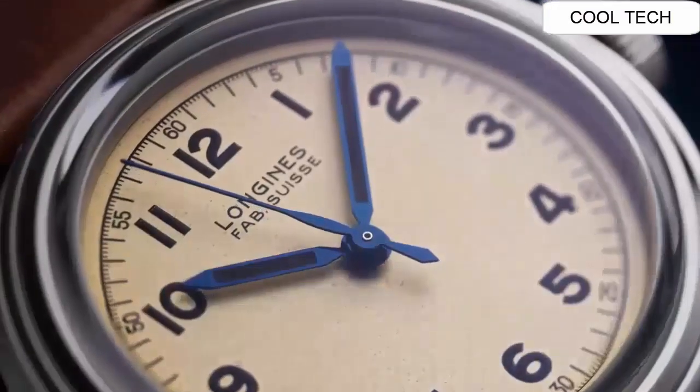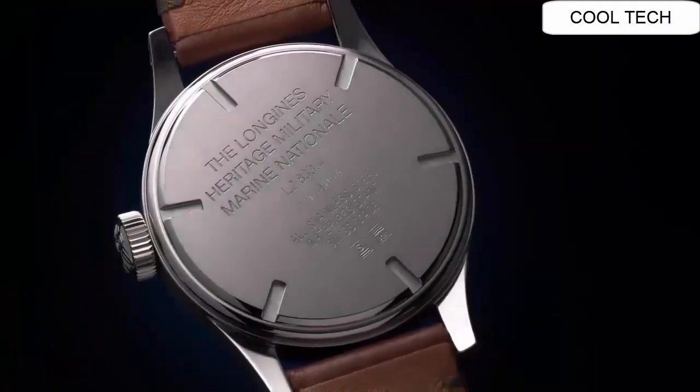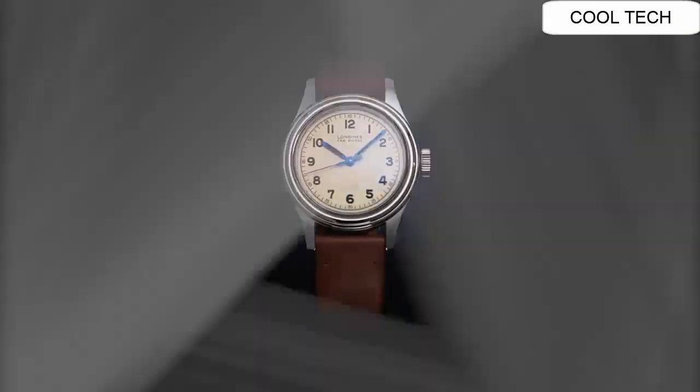Number 2. This watch display is analog. Diameter of this watch is 38.5mm. Price of this watch is $1749.